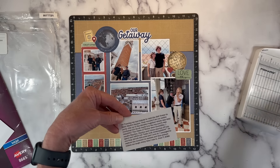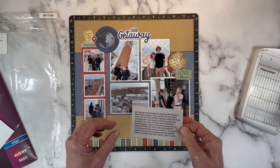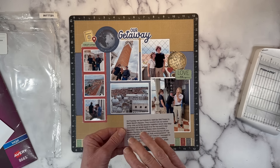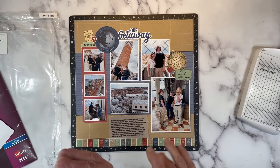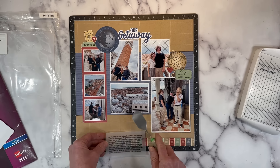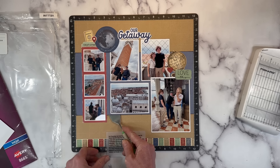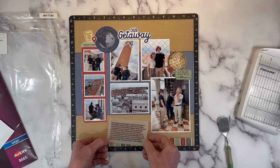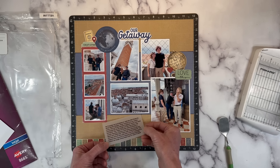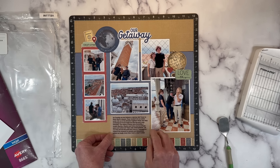We're just going to trim that down. I want to mention that vellum takes a while to dry because the ink sits on top of the paper. Set it aside and walk away — give it time to dry, because you'll waste paper if you're too quick and smear your text. Then I'll put some adhesive underneath and slide it under, lining it up with my photo.